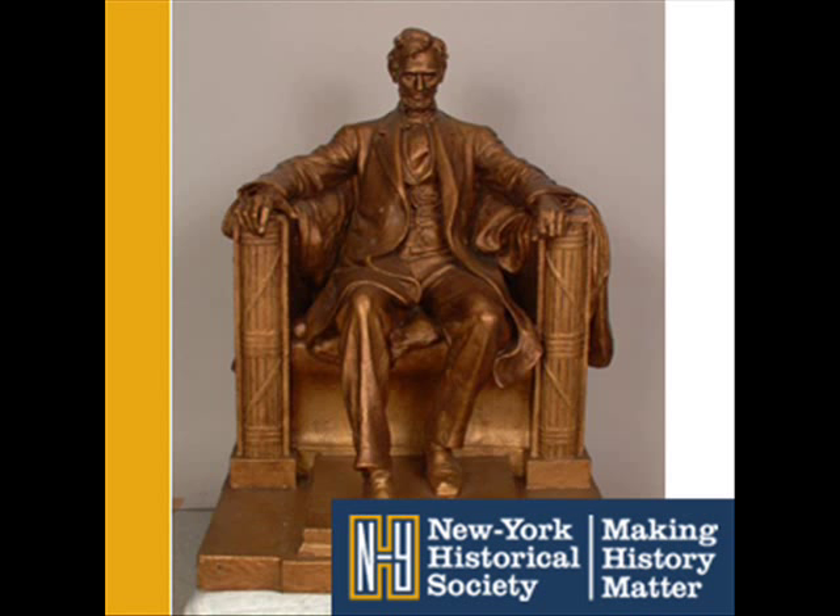Abraham Lincoln, as you see him in the Lincoln Memorial in Washington, D.C. But this is not a copy of that sculpture. This statue came first. It's called a maquette, and it reveals the creative process of the sculptor Daniel Chester French.